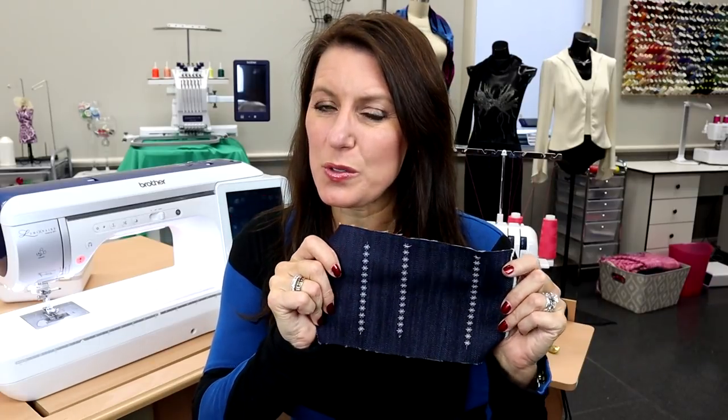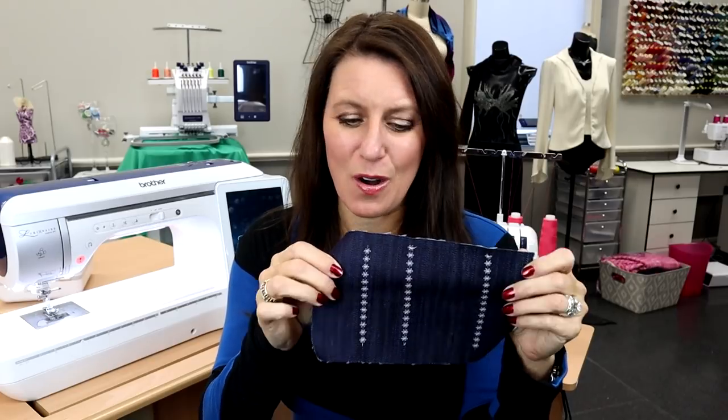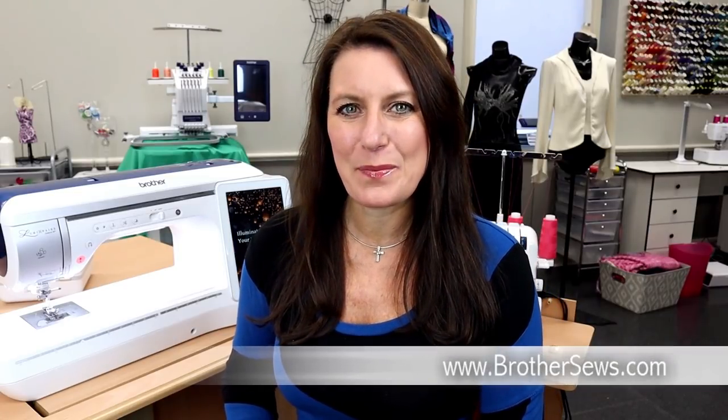I think you would agree that grid feature is pretty cool. And now you can stitch rows and rows of decorative stitches, straight stitches, whatever you're using, and they're all straight. I'm Angela Wolf. For more sewing tips and tutorials, be sure to visit BrotherSews.com and AngelaWolf.com. Until next time, happy sewing.